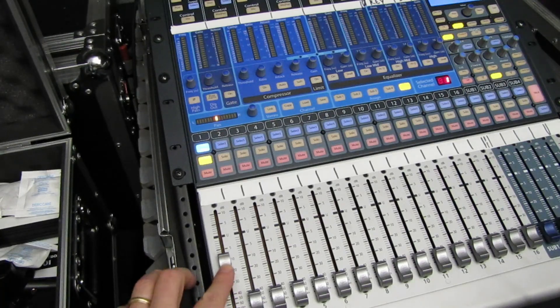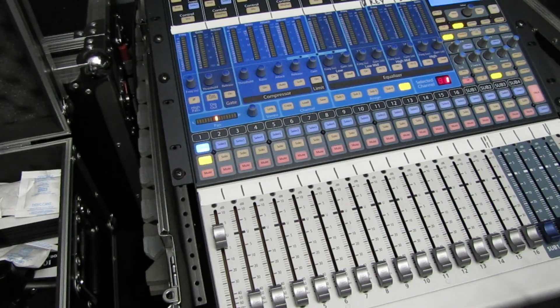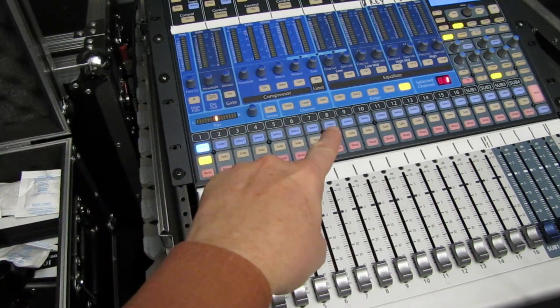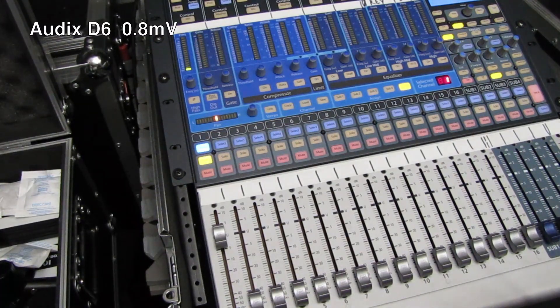To start with, we're going to move this up to Unity and leave it there. I'm not adjusting the gain between any of these mics, and the level here is going to be right at zero — so the gain's not moving, there's no EQ, nothing going on with this channel. We're just sitting at Unity. Test, test — this is a D6 mic. It does sound a bit bassy but it is designed for a kick drum.